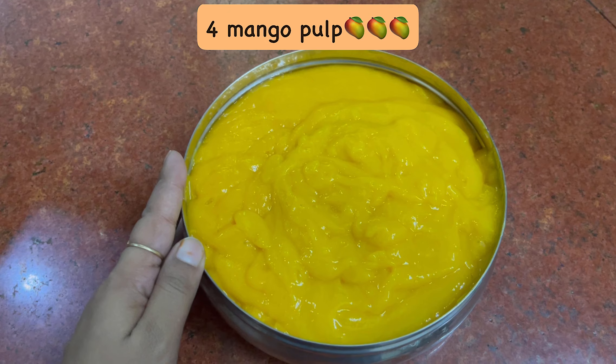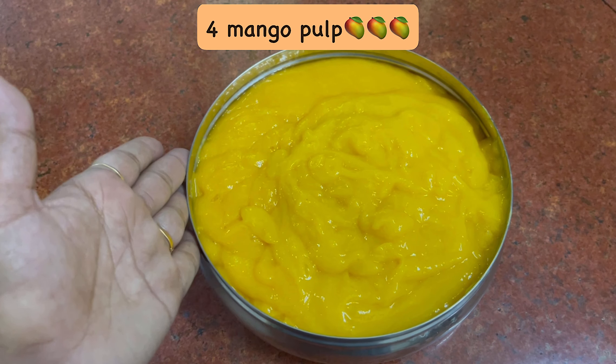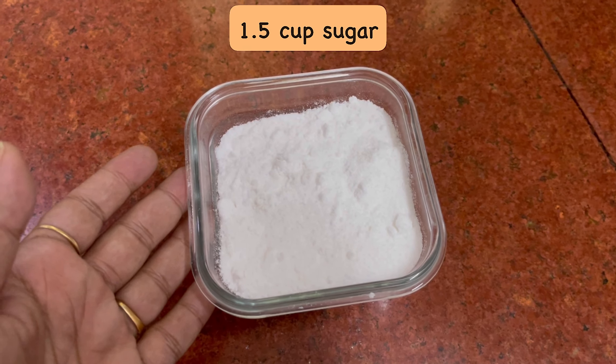Look, I have 4 mango pulps and I have ground them in a mixer. I have made a pulp like this. I have taken 1.5 cups of sugar, which I have made into powder.